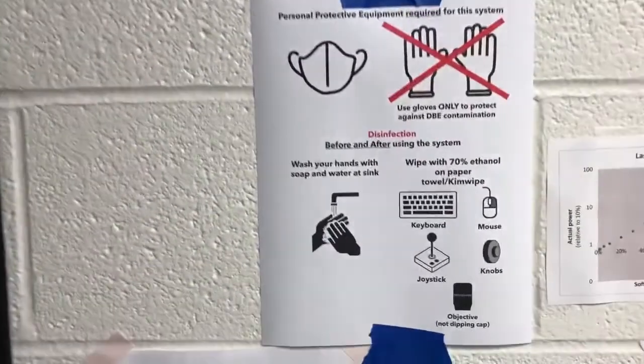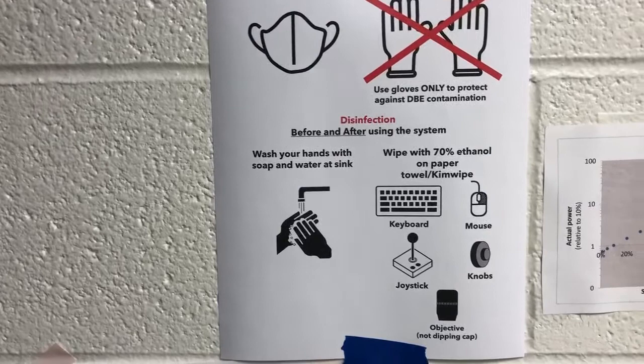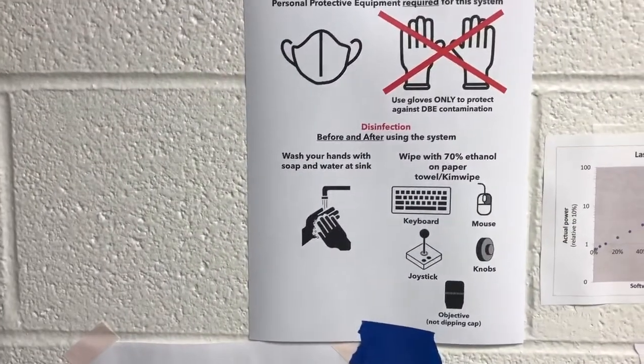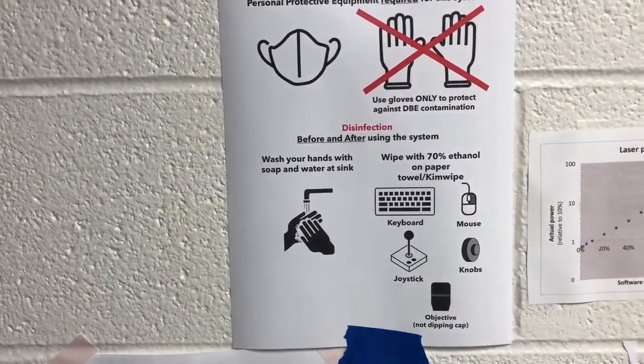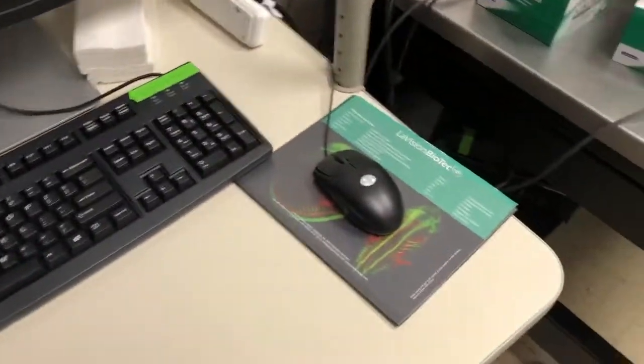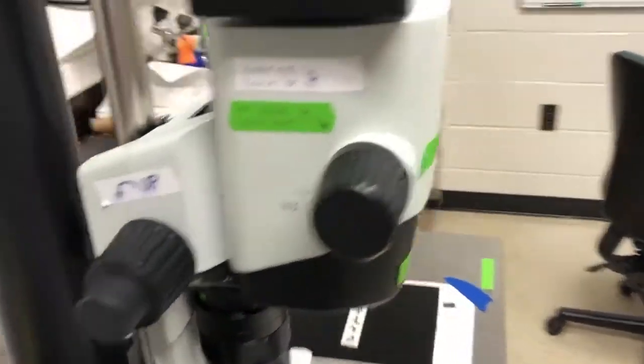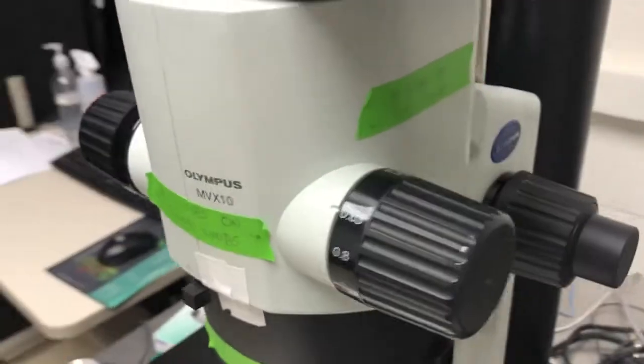So what do we need to do as far as disinfection? Before and after using the system, we're going to wash our hands with soap and water at the sink — there's a sink right there — and we're going to wipe with 70% ethanol and either paper towels or Kim wipes: the keyboard, the mouse, the joystick, and the knobs on the microscope. This is the focus knob, that's the zoom knob, on the other side as well.